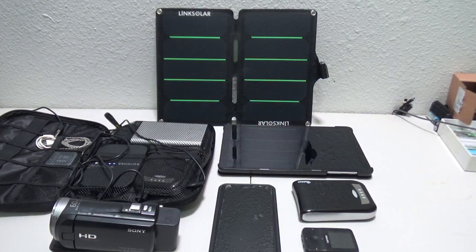Link Solar provides power to charge all of your devices including tablets, phones, batteries, MP3 players, cameras, and even my mobile hotspot.